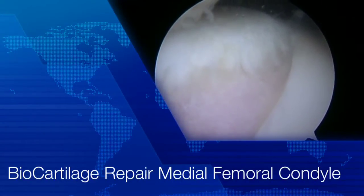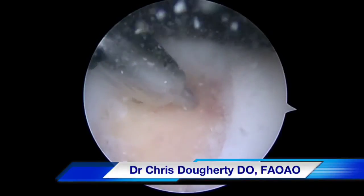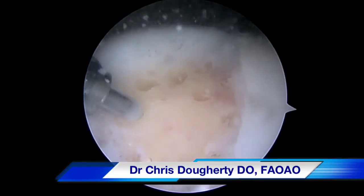This video details biocartilage grafting of the medial femoral condyle of the knee. In this case, the patient had developed a large, full thickness cartilage defect in the medial femoral condyle.